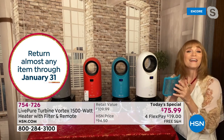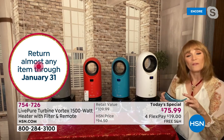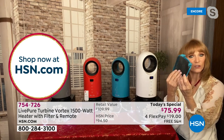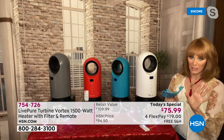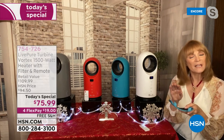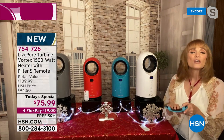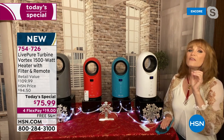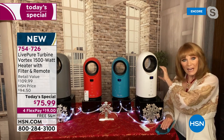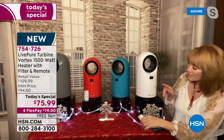Live Pure is famous for its filtration. In the back, they gave you a filter - a cleanable filter, so no money pit here. It's going to capture pet hair, dust, and dander. So if you want a little extra help keeping the air clean, that's what this does. The air is taken in the back, sent out the front, and then you adjust the settings.